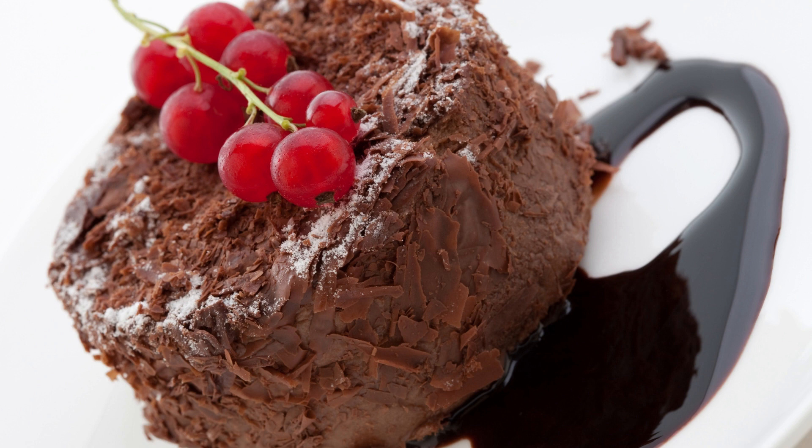Pour the batter into a greased 4-inch cake pan, or two 4-inch ramekins, and smooth the top. Bake for 18 to 20 minutes, or until a toothpick inserted into the center comes out clean.